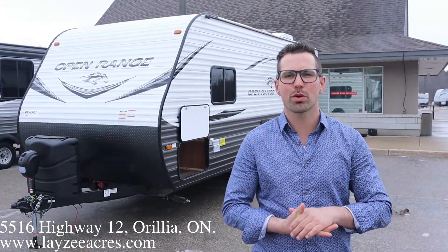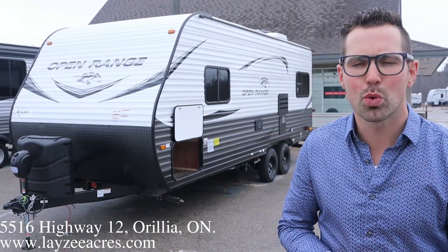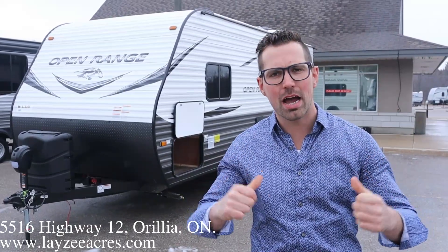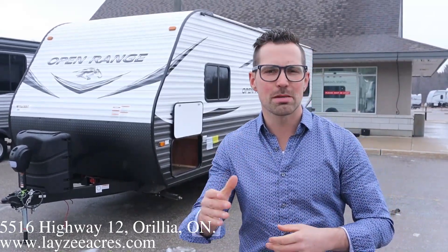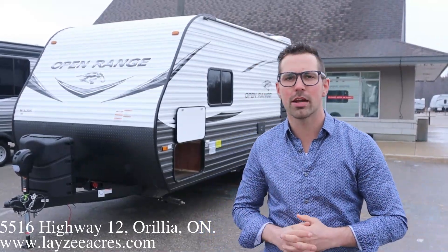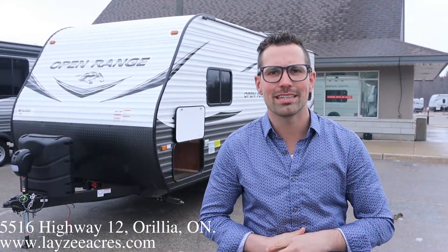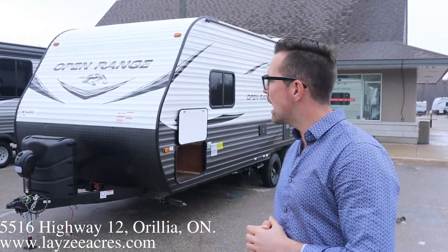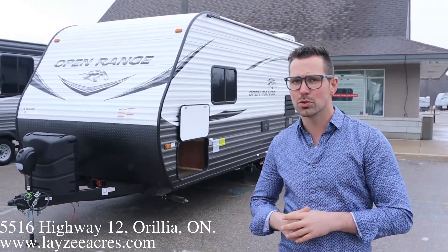We're going to update a video here. This is a 2021 Open Range model number 21FB. It's got a front queen on it, couch and a dinette in the back. It's kind of very similar to the 212QB J-Flight that we also stock here at Lazy Acres. But this has got that new updated white interior, which looks hot. It weighs about 4,300 pounds — a whole lot of unit, great value for you guys.